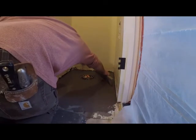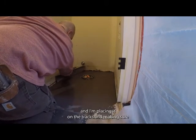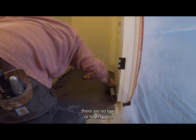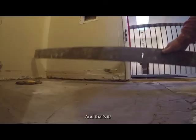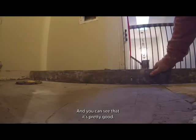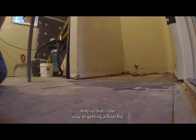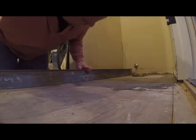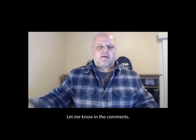For one final check, I grab my straight edge, place it on the tracks, and make sure there are no low or high spots. Here's the next day — everything is completely dry and you can see it's pretty good, definitely better than before. That's one way of getting a floor flat. Hopefully that's helpful — let me know in the comments.